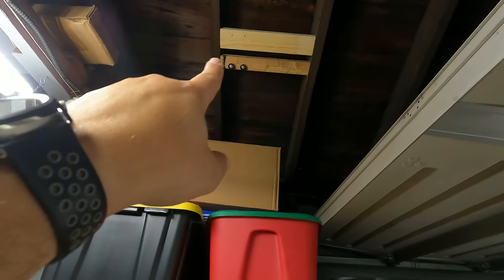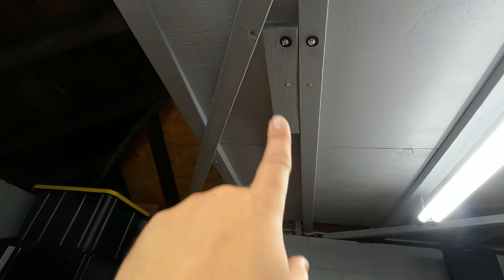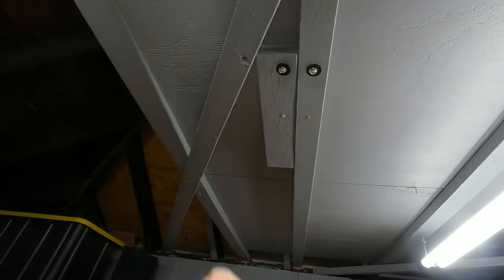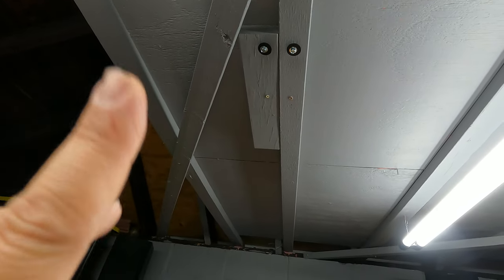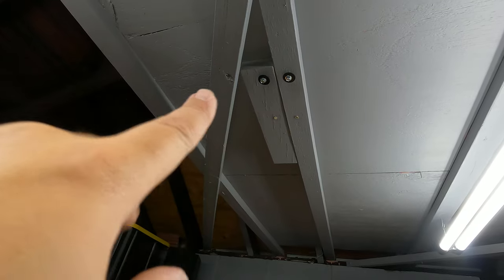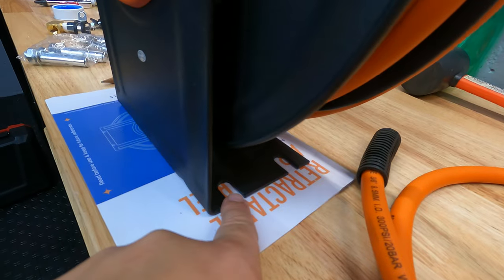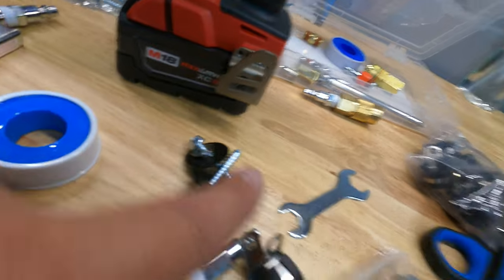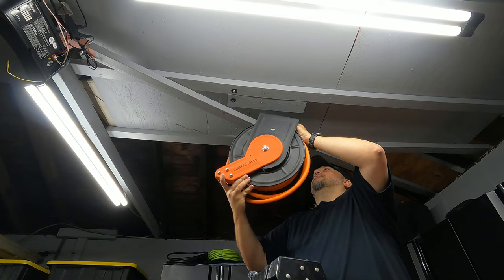I had two different spots I was going to mount this. First spot was right up there — I put some 2x4s across and got two lag bolts in with washers. But I decided to put it here instead. I already put a piece of 2x4 there, reinforced on the other side on top of the plywood. Two lag bolts are already in with washers, and I made the holes for the other two. I did it this way so the two partially-screwed lag bolts can hold the weight while I work.